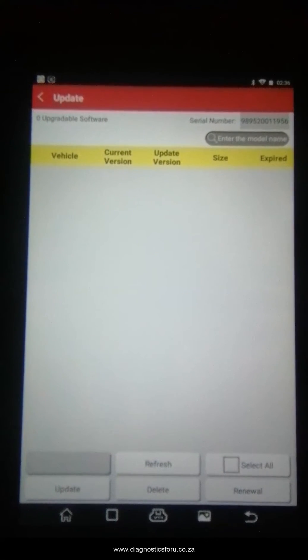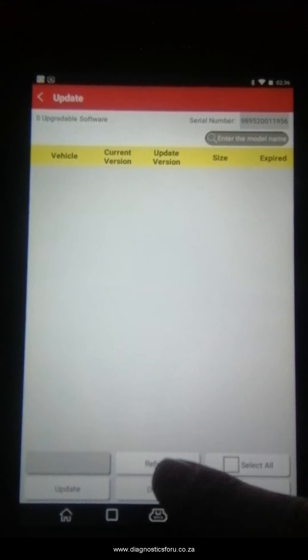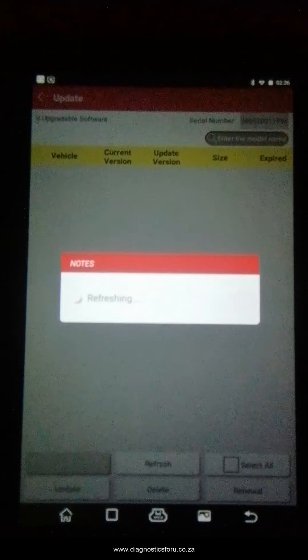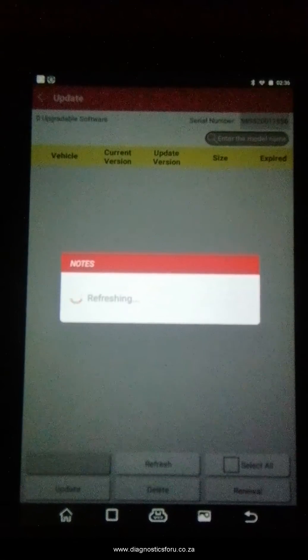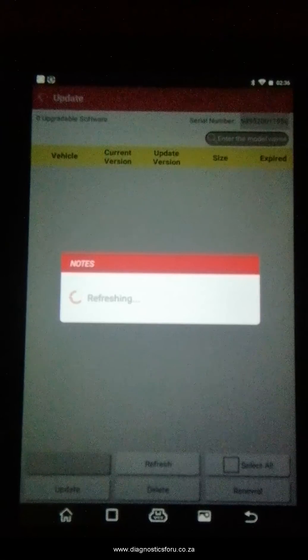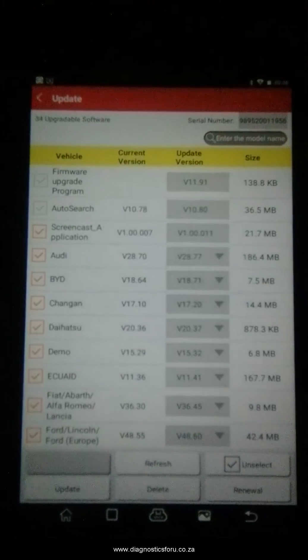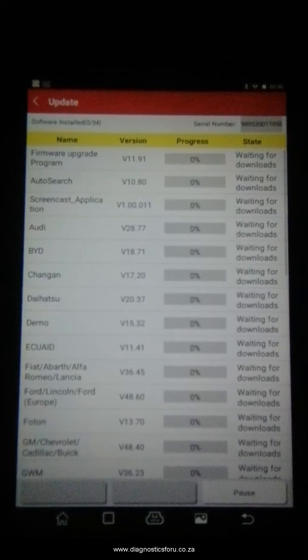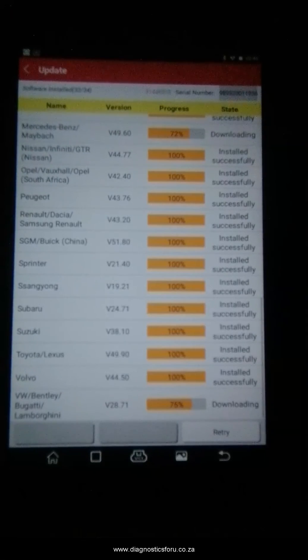You are going to select all the updates that are available. It took me about 6 minutes to do all the updates, so I have gone ahead and fast-forwarded and cut some of it out so it does not take so long. You are basically just going to press update and it is going to update itself and run through. Depending on how fast your WiFi is, it takes around 6 minutes. It is really easy to update and register this tool.